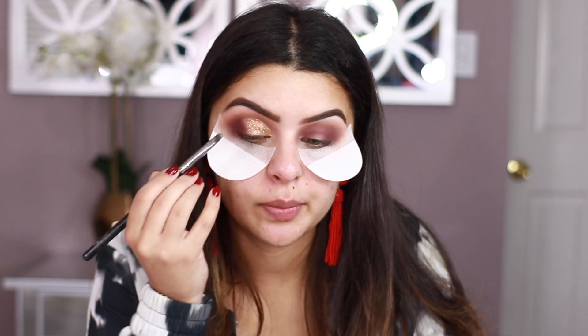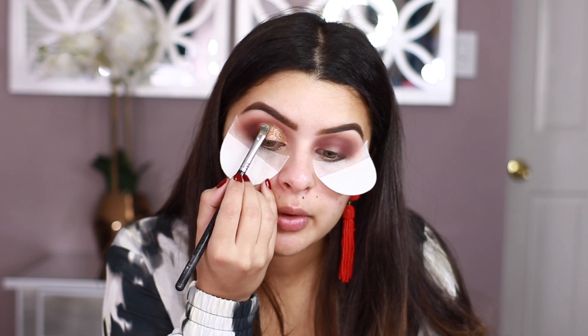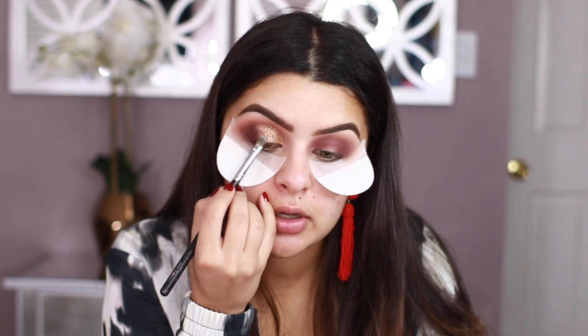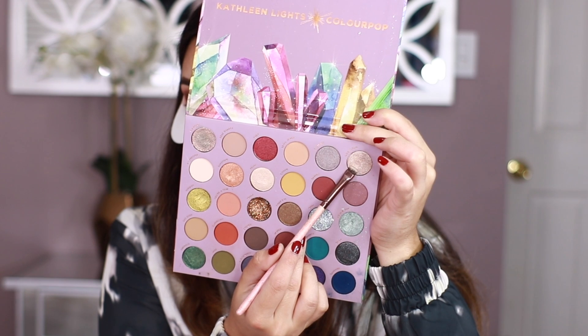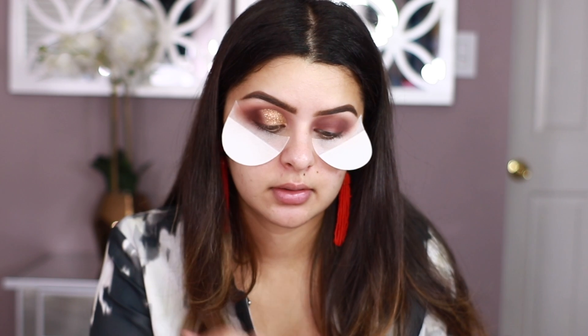I am going to be doing a little bit of winged liner, so I'm not putting a lot of glitter on the lower portion of the eye where the winged liner would go. I'm going to Moonstone right here and I'm going to be using this one as a brow bone highlight. And then after this, I'm just going to be creating that winged liner. I think this look is actually coming out pretty nicely — I really, really like it.